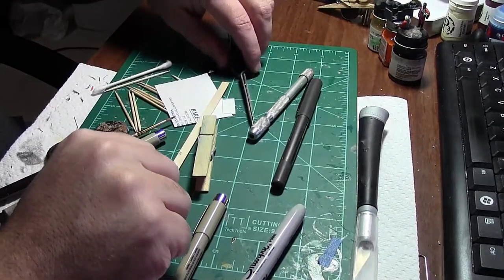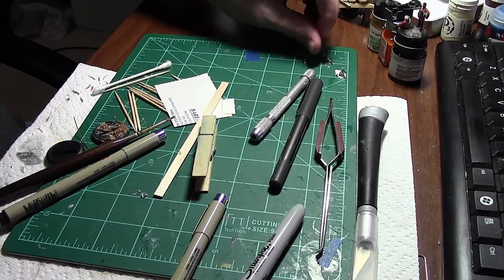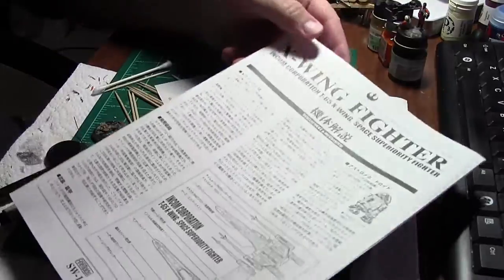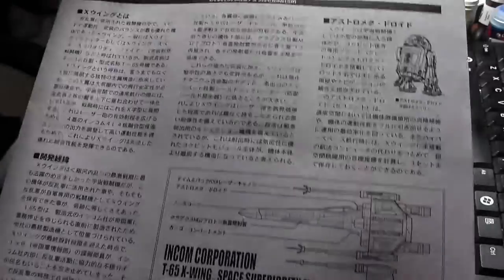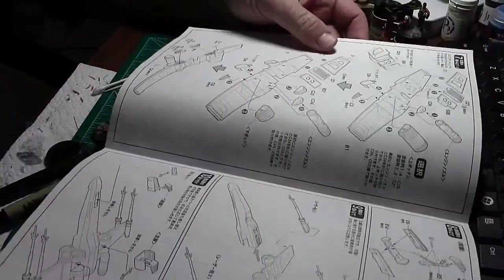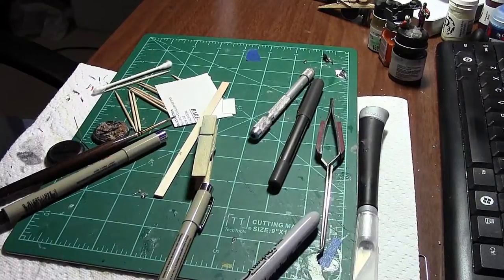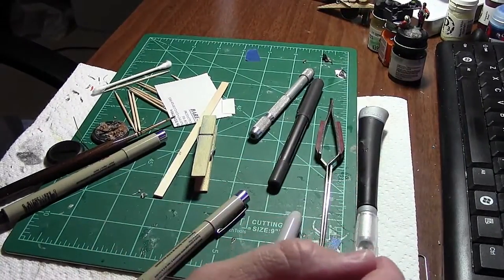Hey guys, hope you've had a good holiday. I've been doing a little bit of modeling, working on the 1/72 scale X-wing fighter from Fine Molds. The instructions have been excellent. I did find some English translation JPEGs online that somebody translated. So far it's a fun build — most of it is still on the sprue.